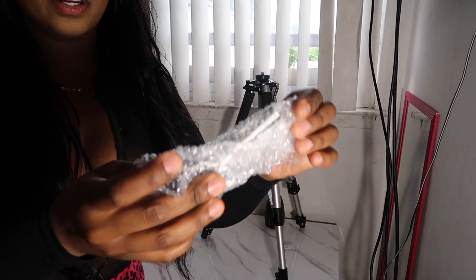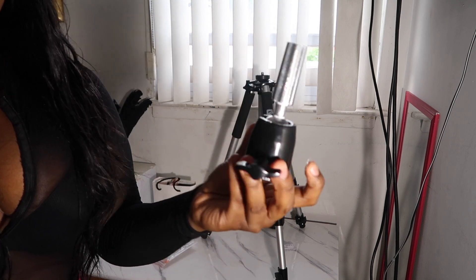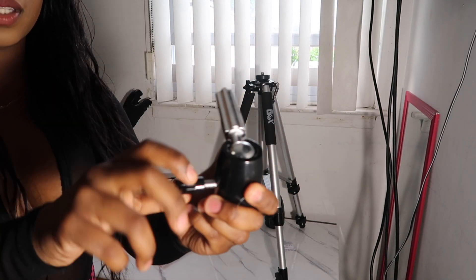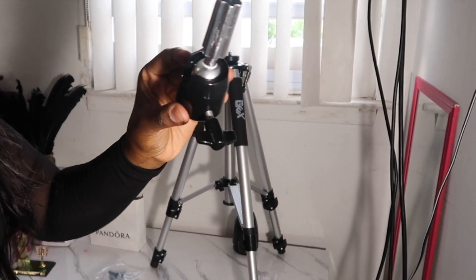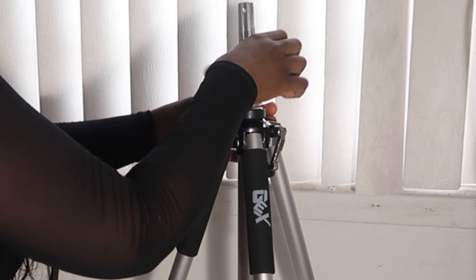The next piece that came with it is this piece here, and this is for your head. I did get my head from Amazon. You can adjust it here to see how tight you want it to be — once you twist it, it won't move; when you untwist it, you can move it. Then we're going to screw it onto there with this piece here.